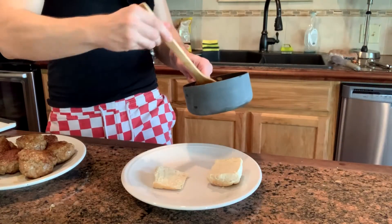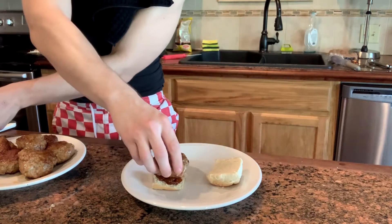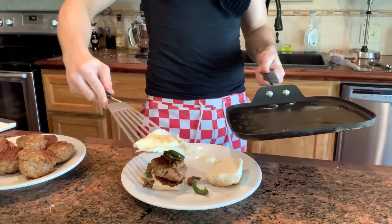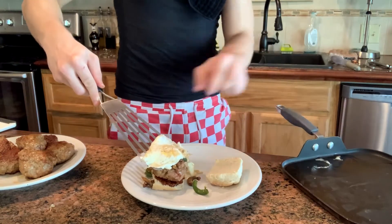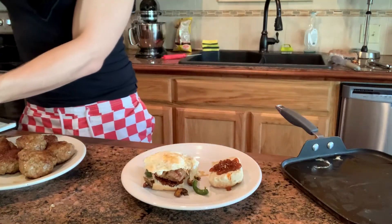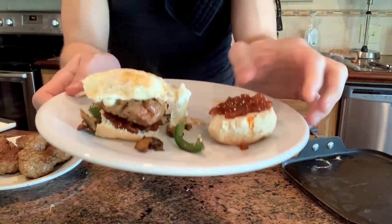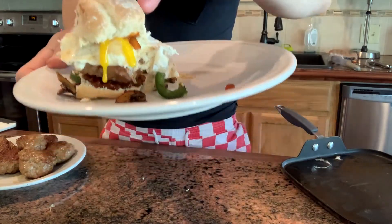Let's start to put some of this together. Take a toasted bun. Put a little of that homemade barbecue sauce. One slider. Some of these veggies. Beautiful. We've got a beautiful sausage slider.